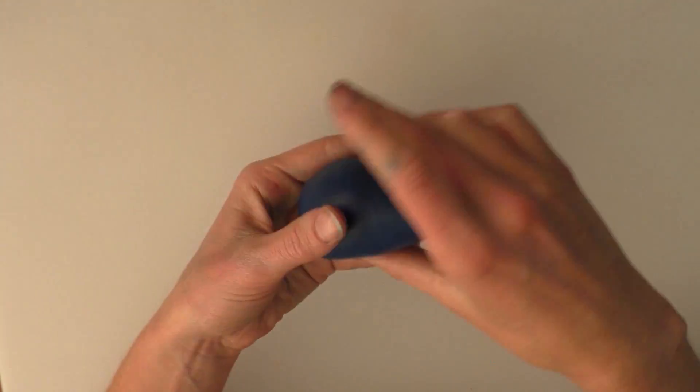Knead it till it becomes easy to use. You'll find it's a bit stiff at first. I'm going to start by rolling it into a ball — just make sure there's no cracks in the ball. You want it to be nice and smooth, and then I'm going to start shaping it at the tail end, rolling it between my palms to create a teardrop shape, creating a point where the tail is going to go.